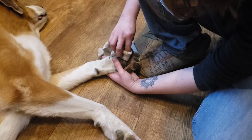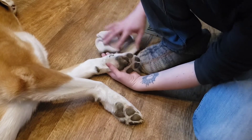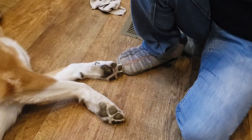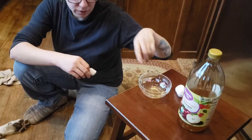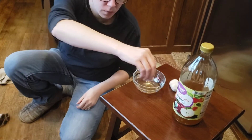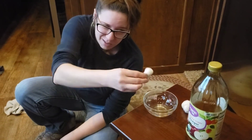I just kind of like to dry it a little bit as best I can. I made this which is one part apple cider vinegar to one part water, so it doesn't sting — because if you just put apple cider vinegar on there it'll probably sting.